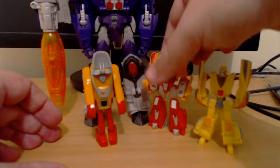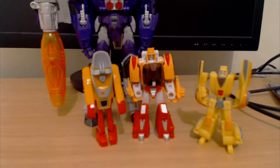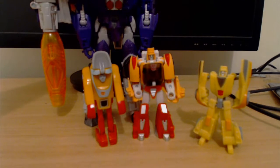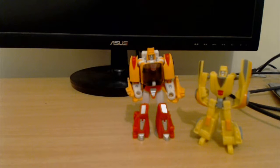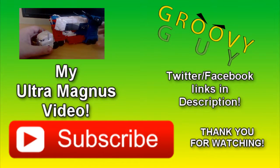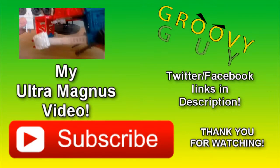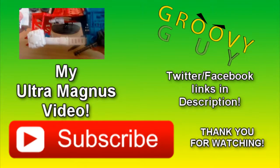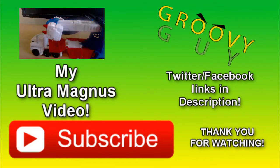So yeah, if you like Wheelie or if you just love screen-accurate toys, I highly recommend picking up this guy should you see him. That'll be the end of the video. Thank you very much for watching. I'm going to leave a link to my previous video, which is for Ultra Magnus. I'm still sitting on 99 subscribers, so just one more — or maybe I'll get to 102 or 103 and then I'll do a video showing off Black Zarak. Thank you very much for watching and I hope you have an awesome rest of the day. Bye now.